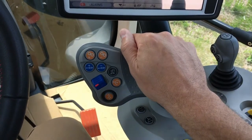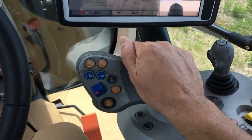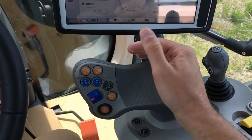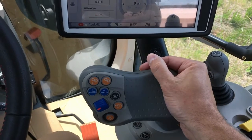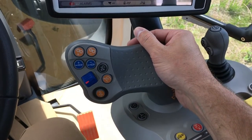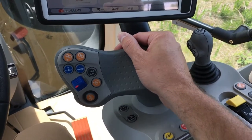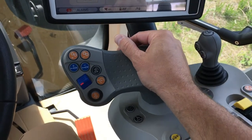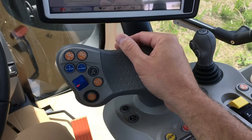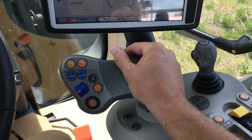The multifunction control handle moves and can be pressed forward or reverse to control the transmission. Pressing forward will accelerate in the forward direction; letting go holds the speed, and pulling back will decelerate the CVT transmission. Vice versa if you're in reverse — pulling back accelerates rearward, letting go holds the speed, and pressing forward decelerates. The handle is proportional, meaning the further you press it forward the faster the acceleration will be.